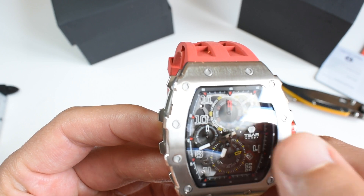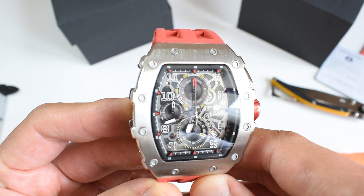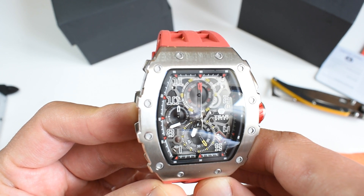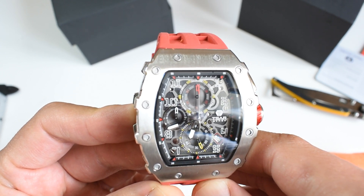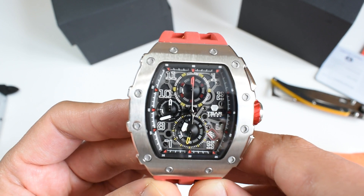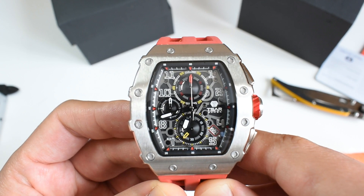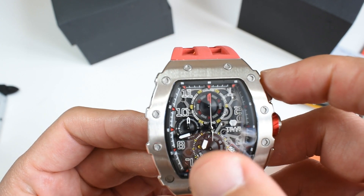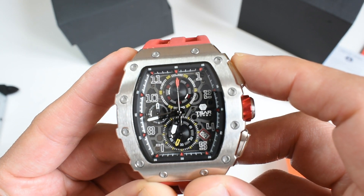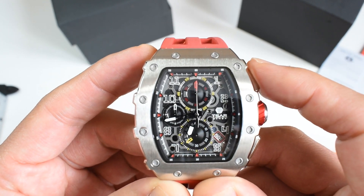This has a kind of skeletonized look, but the movement has not actually been skeletonized because this is a quartz movement. The movement here is the Seiko VK67, which is a very good mecha-quartz movement. All of the timekeeping functions are regulated by the quartz movement, and the chronograph is mechanical.